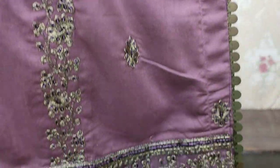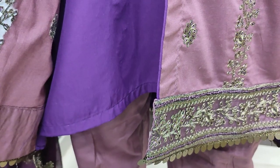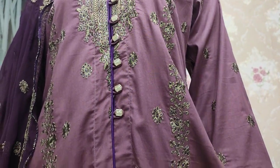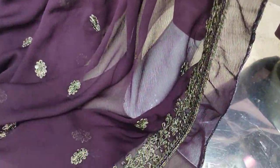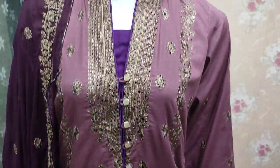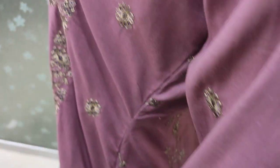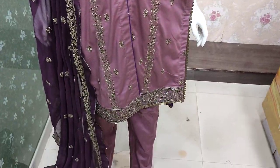This is the Chiffon Contrast. The Chiffon Contrast is ready. This is Embroidered Back.